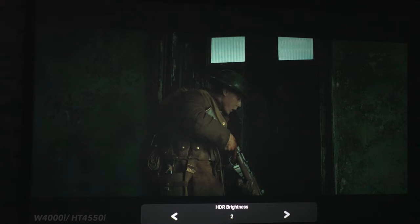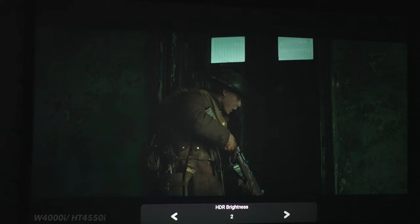For shadow detail, using a scene from 1917, you can clearly make out a soldier in the middle of the screen, some detail on the back wall to his left, and detail on the door he's standing in front of — though these are a bit hard to see. Going into the advanced color settings and raising the HDR brightness slider from zero to plus one and plus two retrieves that detail on the back wall, shows more detail on the door, and brings out more texture and subtle gradations in the soldier's jacket. Keep in mind that using the HDR brightness slider raises the black levels, making them look more grayish the higher you go.